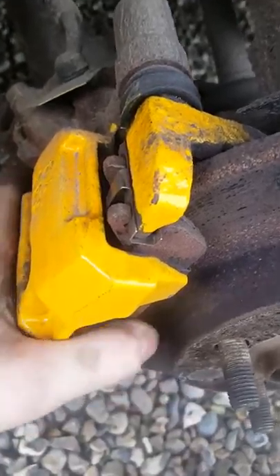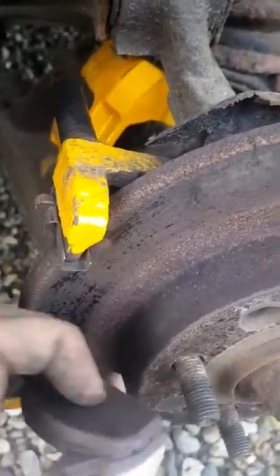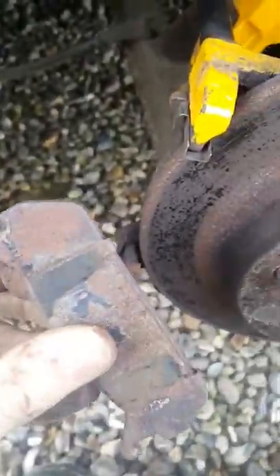So now once that's out, you can then pull this caliper up and remove the sliding pin button by just pushing it back — tricky to do with one hand, but I'll give it a go. It should pop straight off, exposing these pads, which really have had their day.